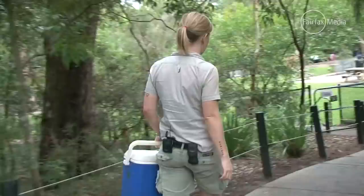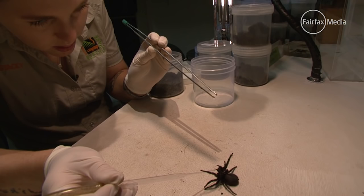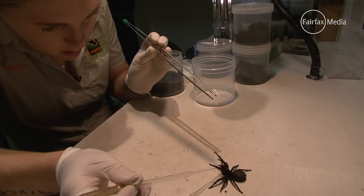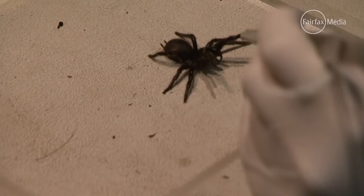It's very important that people do catch them — of course, only if you feel safe and comfortable to do so — because we need these spiders for the anti-venom program. Without them, we won't have anti-venom, so it's very, very important. That spider that you catch and hand in today could save someone's life in 18 months' time.